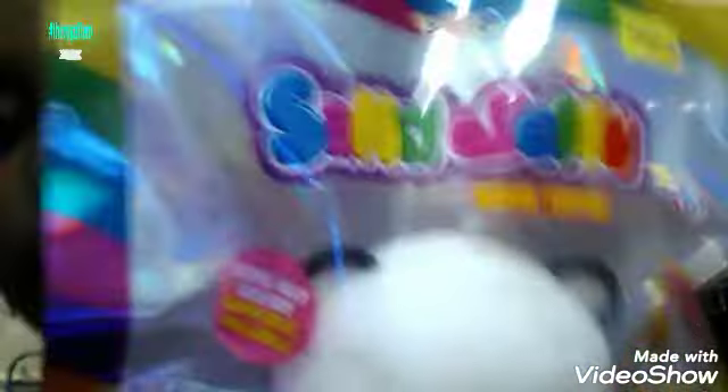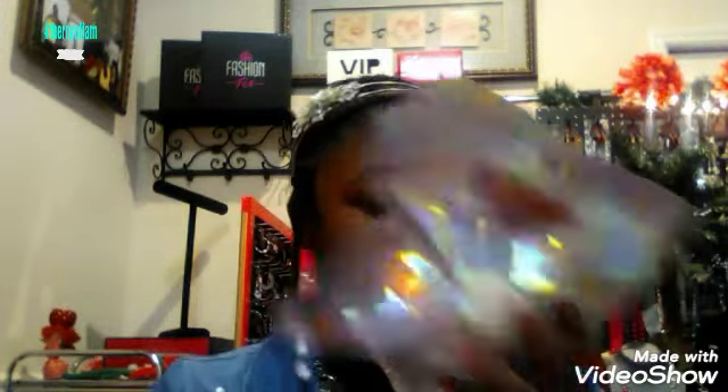First I'm going to open this little cute panda sand jelly squishy. It says on the packaging that they're scented, so I want to smell it and see if it's actually scented. It does definitely have a scent — I don't really know exactly what it smells like. It's kind of a weird smell, not bad, but something I can't quite identify.